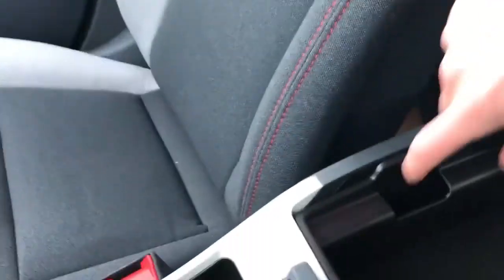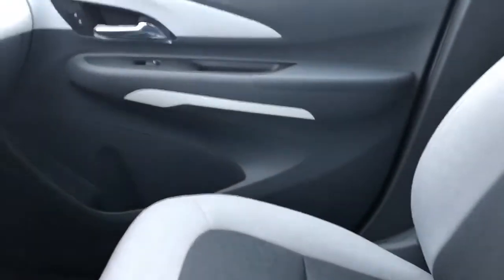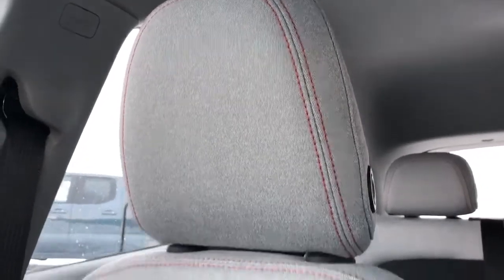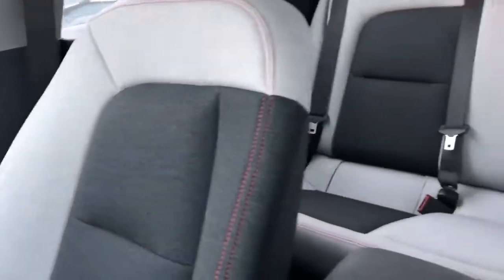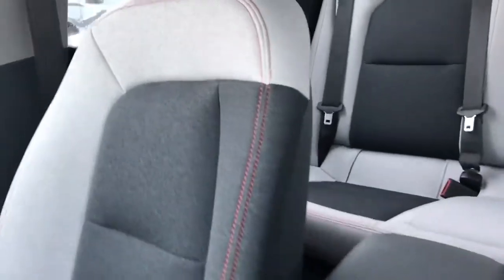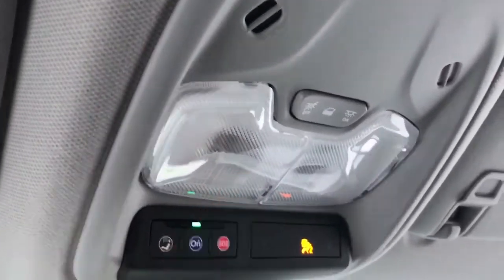Going ahead and opening the centre console and removing the tray, we'll see plenty of room in the bottom portion. The front seats feature a unique blend of light grey with bronze stitching and dark grey in the lower portion, contrasted in the driver's seat which has the inverse version in dark grey. Above our rear view mirror we'll also find our OnStar controls and dome light settings.